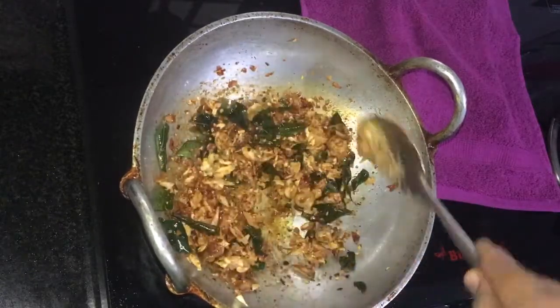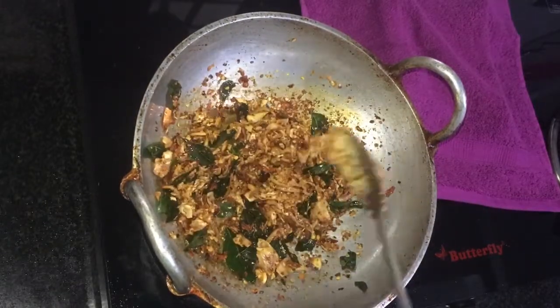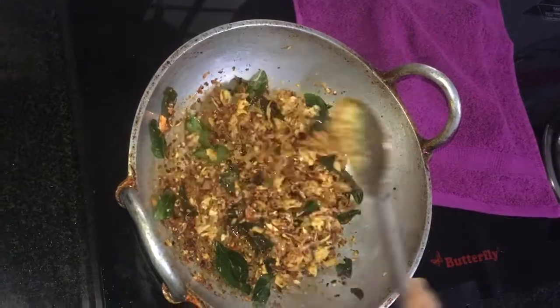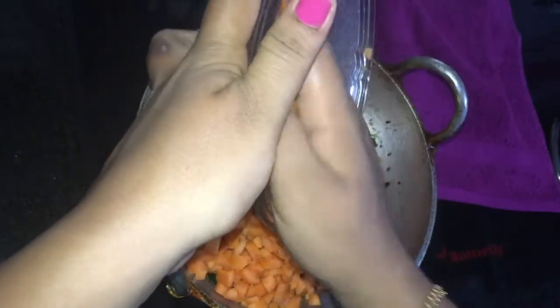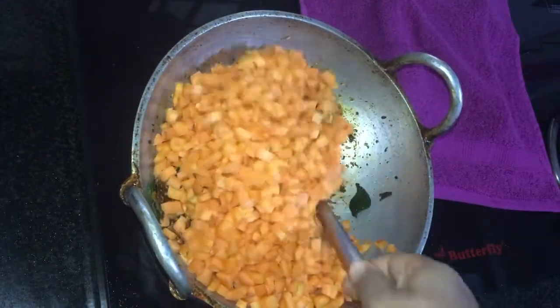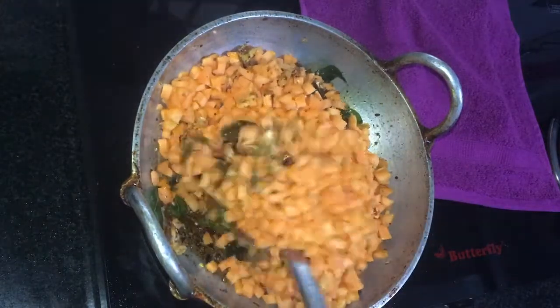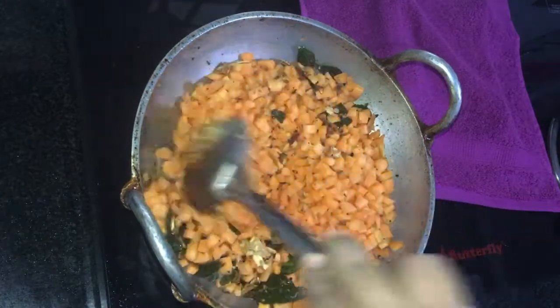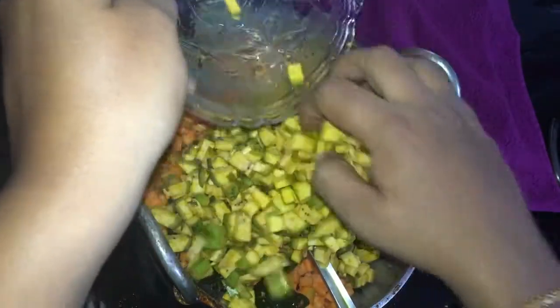When you wash the flavor of the tree, we used the smell. The smell is good. When we put the carrot, I will put them on the carrot. I have to put them on the toast. You will put the carrot on the toast, cut them on the stew, and put the carrot on the other side.